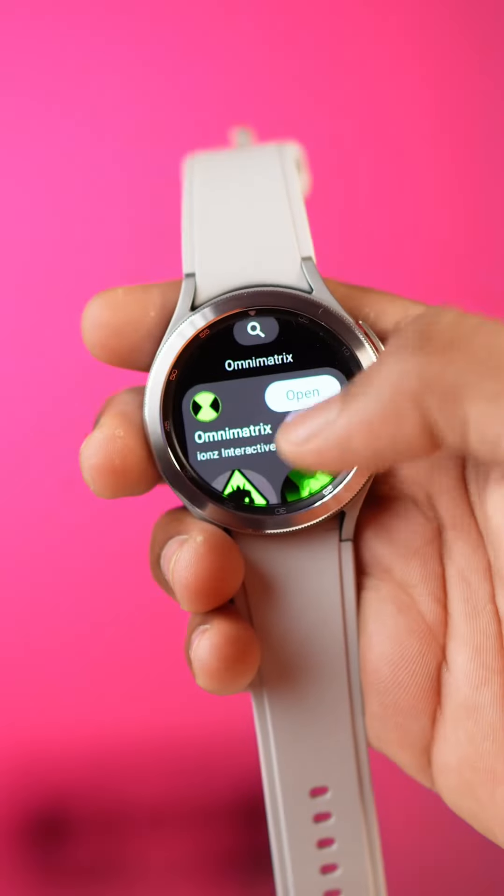If you're talking about it, it's a very realistic experience. Let's try it on Omnimatrix.